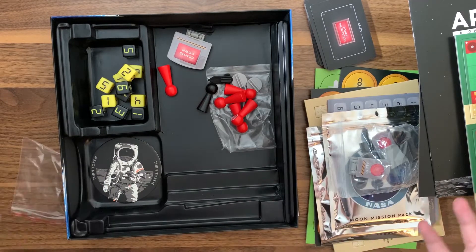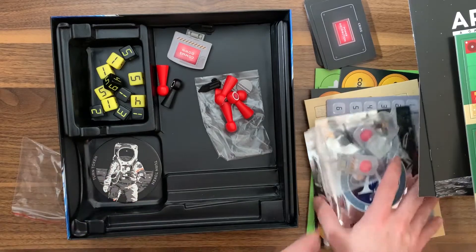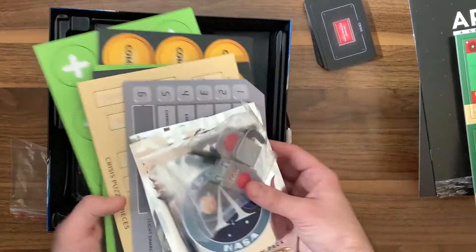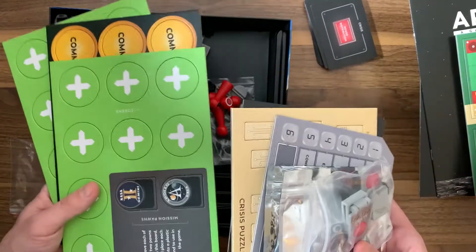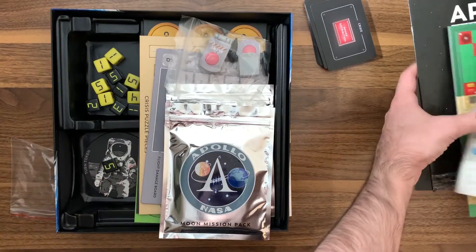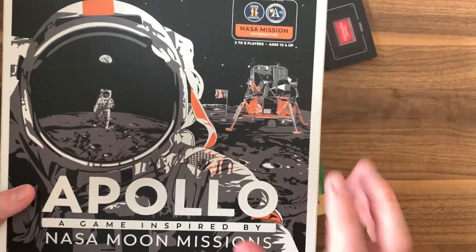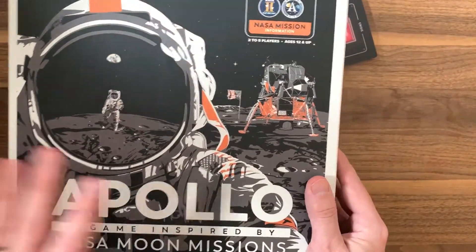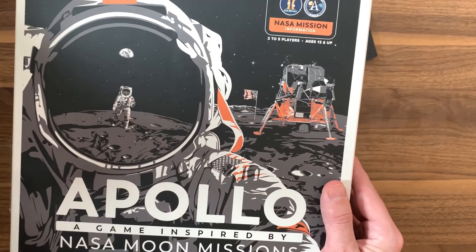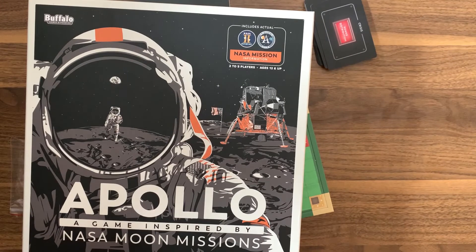It doesn't look like it'll take too long to put everything back in place. It comes with a few Ziploc bags, though you might want some additional ones depending on how you want to store things. If you're interested in picking up Apollo — NASA Moon Missions — check out the link in the show notes down below to purchase it online, which helps support the channel. If you want to see more unboxings, check out my next video. My name is Dennis and I'll see you in the next video.